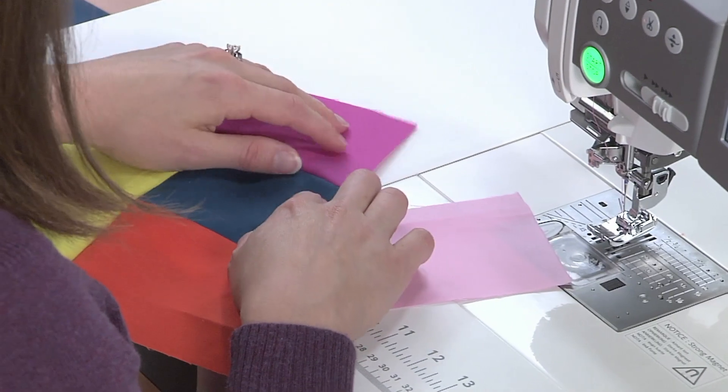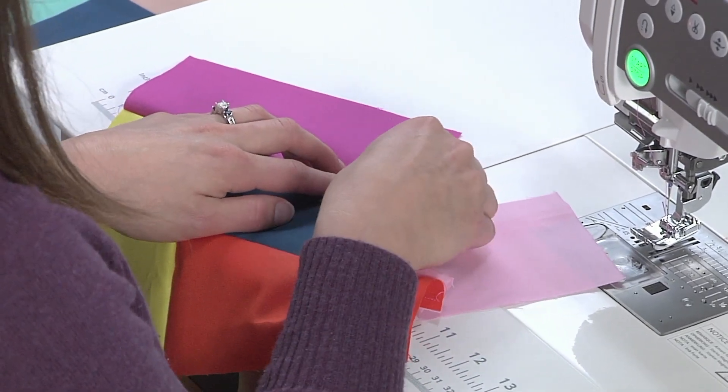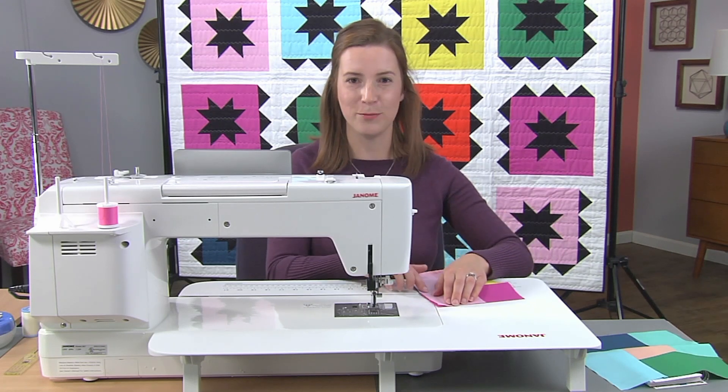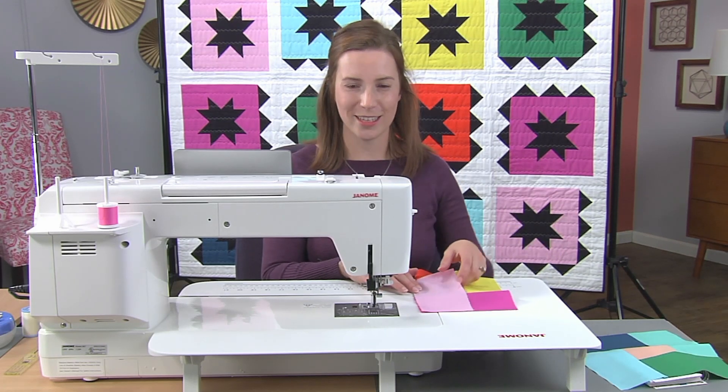Now you can see, because I left this open, it was able to go all the way to the end on this piece of fabric. Now I'm able to finish off that final seam to make our perfect partial seam block. I'll see you next time.